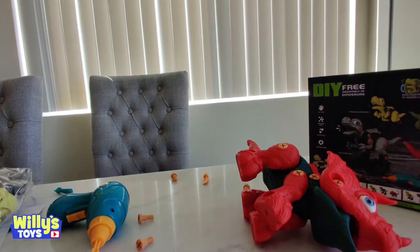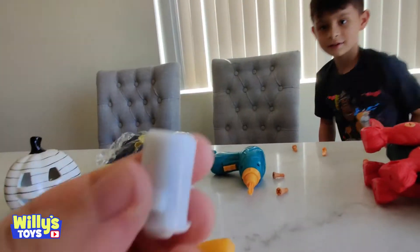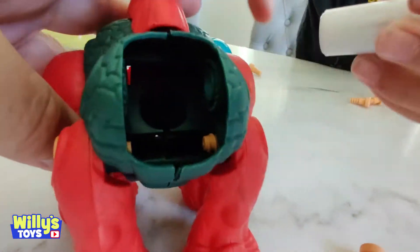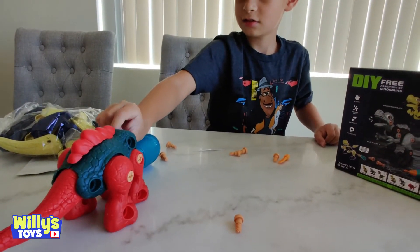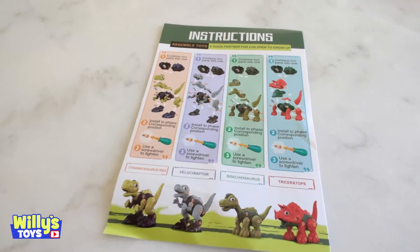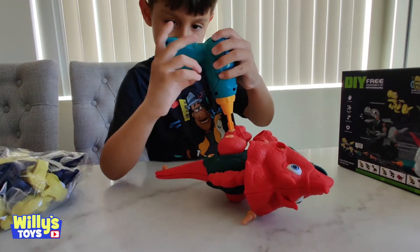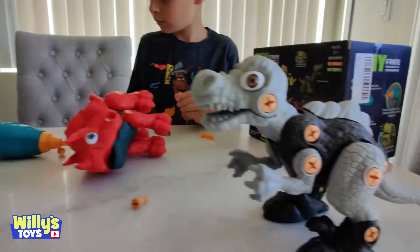Wow, nice job! You stick these in there and they make noise. We've got his sound thing — it's gotta go in this little hole in there. Stick him in there and let's connect his head back on, and he should be roaring like a dinosaur. It turns out we had instructions this whole time! It's coming along nicely, just a couple more screws for the feet, and they're all almost ready.